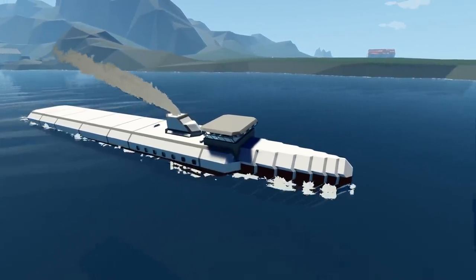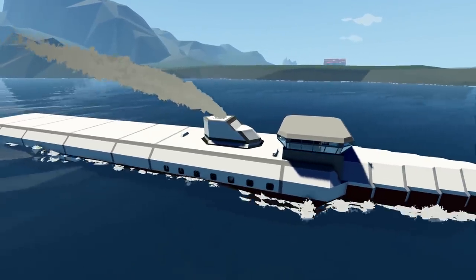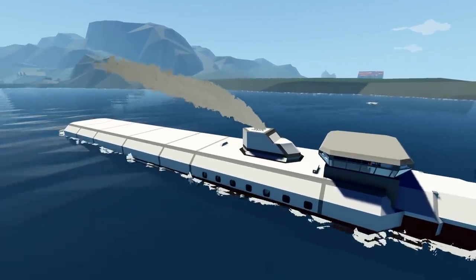I think we should be good. I also want to add some lights to the outside, maybe add some sort of antenna system on the top, and we should be good from there. So let's go ahead and add a bunch of stuff and hopefully it'll end up looking pretty good.